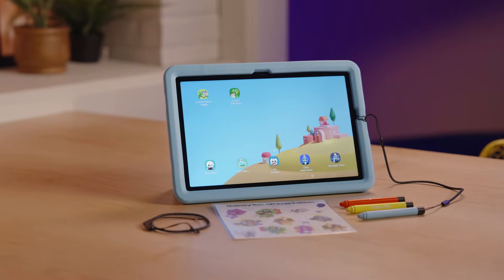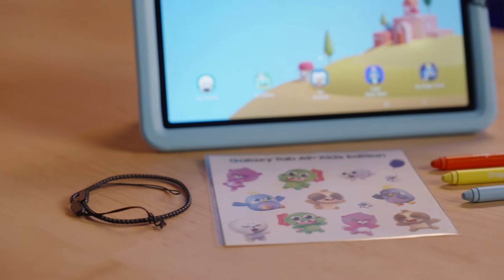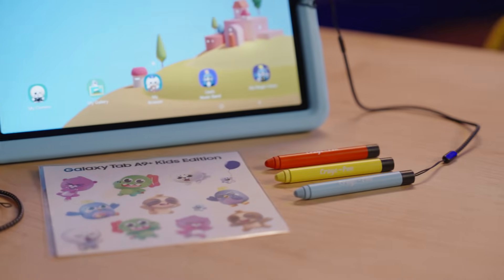Let's get Kids Mode set up on the Samsung Galaxy Tab A9 Plus Kids Edition to help create a safer environment for your child to explore and have fun.